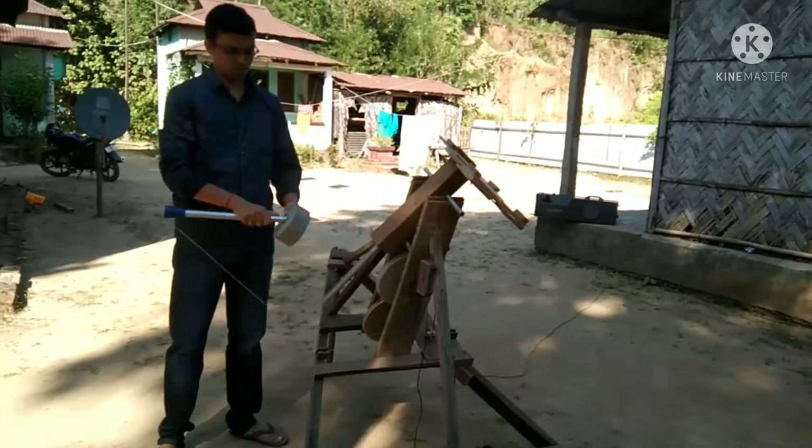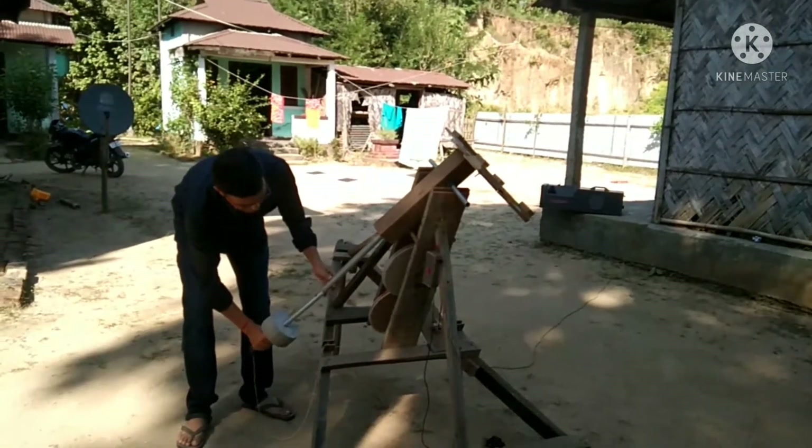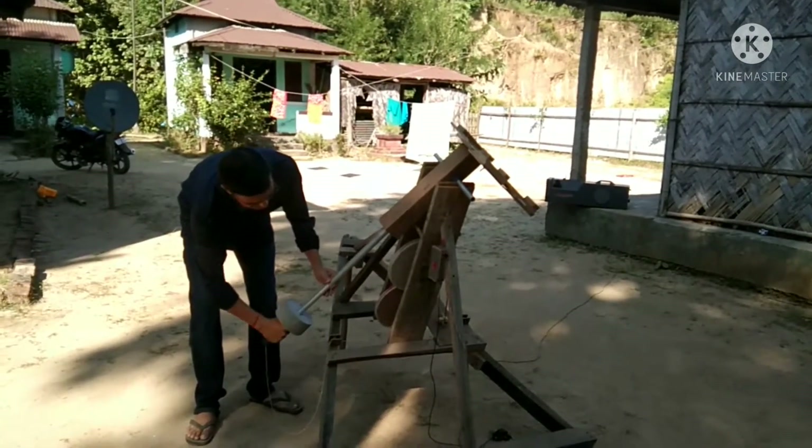This is the counterweight which I have made with sand and cement.